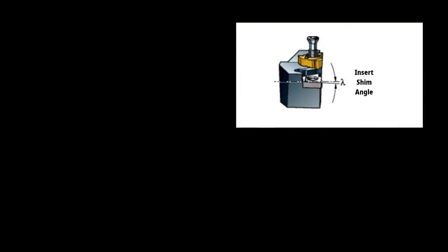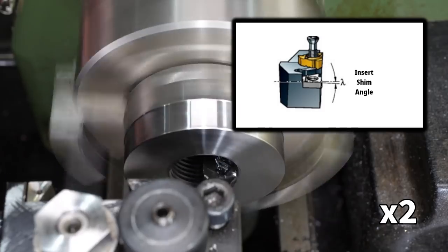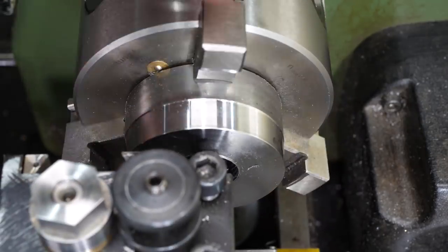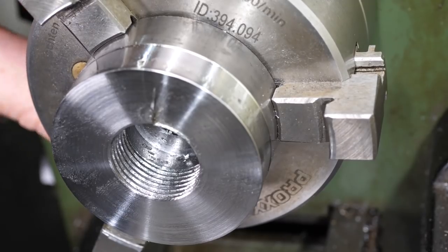High quality threading tools are designed to have a tapered shim underneath the insert to adjust the relief angles to fit cleanly within the thread groove. This tool has no room for such a shim, so will inevitably cut badly on small radius internal threads. In future I'll probably use a hand ground tool rather than insert tooling for this kind of thread, so I can make sure the relief is correct.